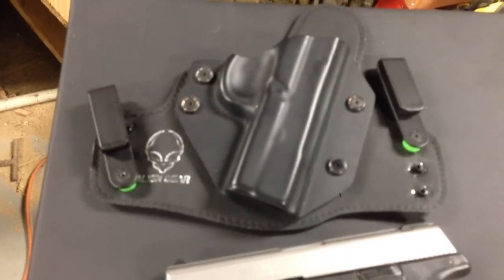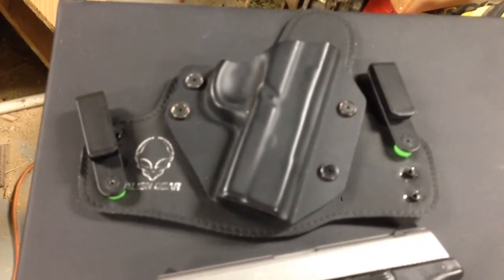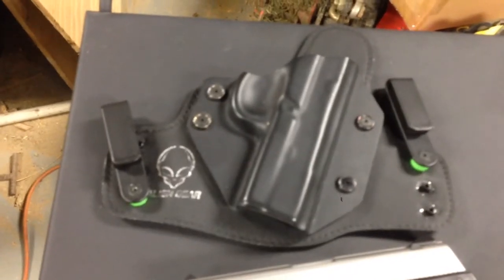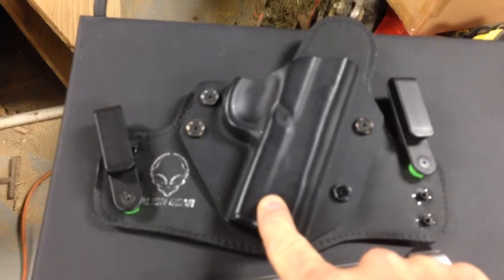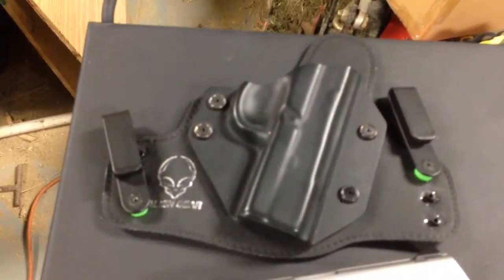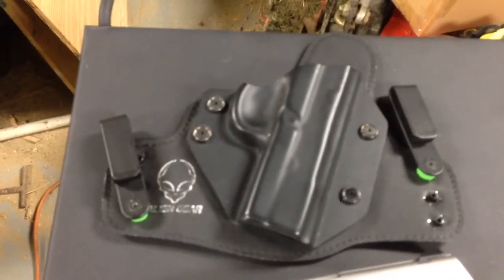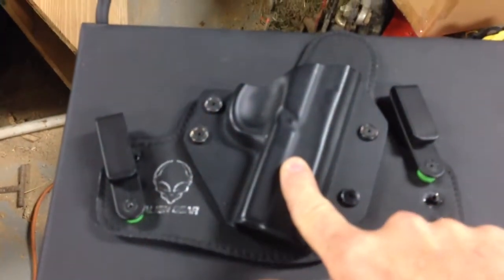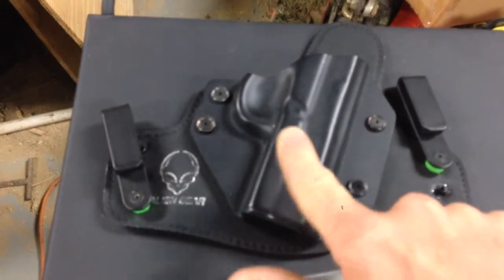So far so good with the Alien Holster. I think this holster is around 40 bucks, so it's not one of your higher-end holsters. The company also offers — if you buy another gun — you can send this piece back to them and they'll send you the shell for the other gun. So if you trade out for a Sig, they'll swap out the shell that holds your gun in — I think it's free, though you'll probably have to pay shipping.